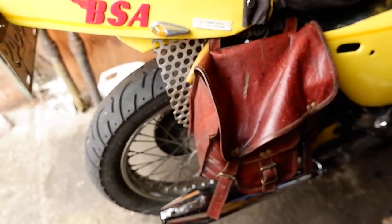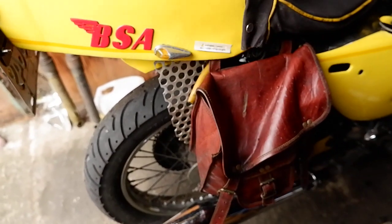There we go — we got the safe rear bag protectors. I'm not sure if I'll paint them or not, but I sort of like them aluminum.